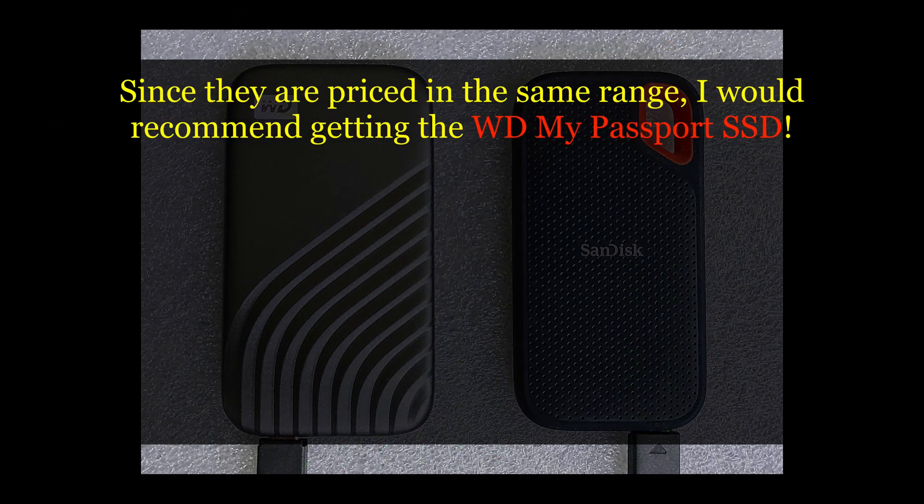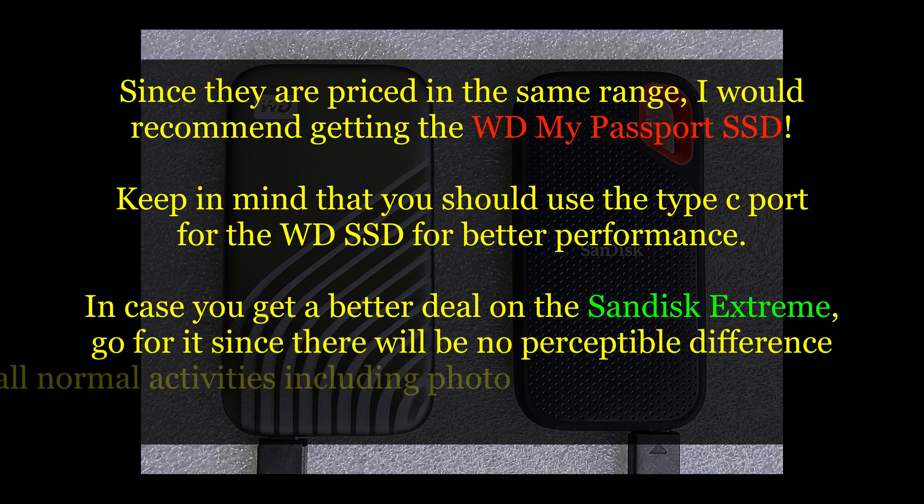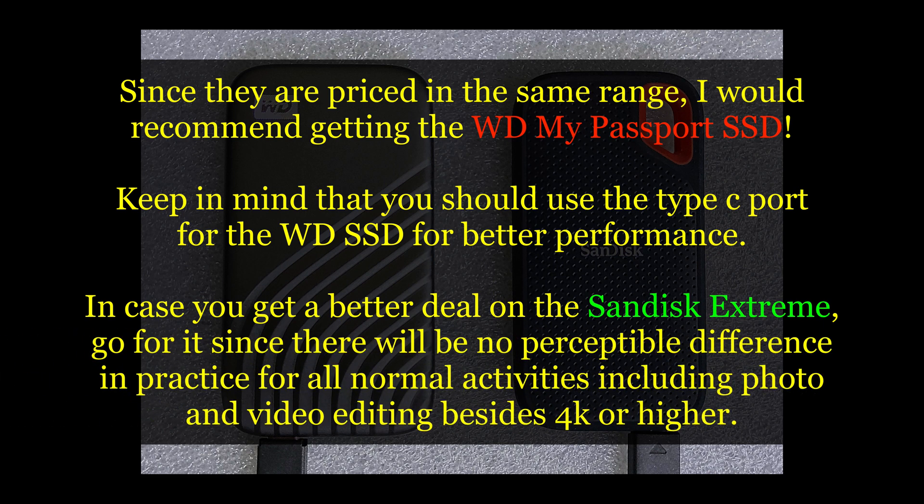Given that the SanDisk Xtreme and the WD My Passport are at the same price point for the 2TB version, it is a no-brainer that you go for the WD SSD. In case you get a better deal on the SanDisk Xtreme, go for it.